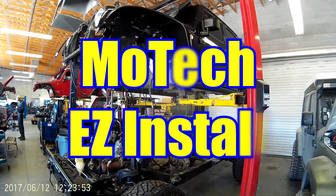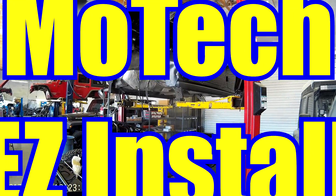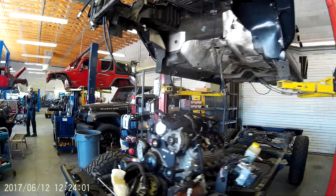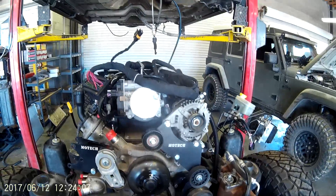We're about to drop the body on this Jeep — an '08 or '09 JK Wrangler. What's a little different about this build is we're using all of our easy install components: our bolt-on billet brackets, our easy harness, and our easy motor mounts.